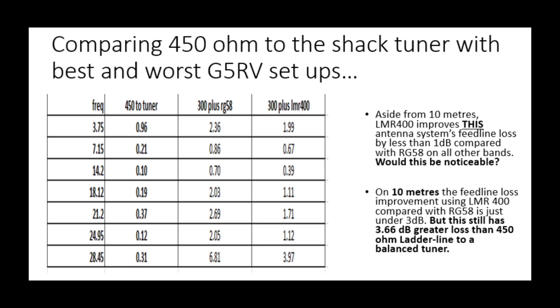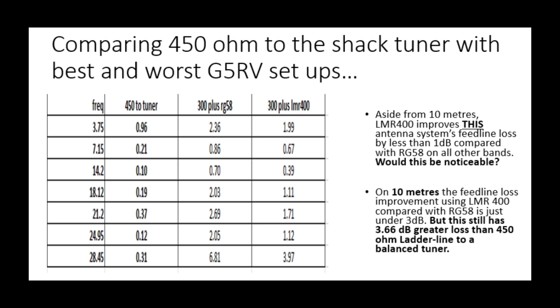On some bands it doesn't matter much — certainly on 40 and 20. On 80, we're still about a dB down on the 450 ohm even using LMR400. On 17 we're about 1.3 dB down; on 15 and 12 about a dB down. But the big thing is on 10 meters: even using LMR400 instead of RG58 with the G5RV, we're still 3.6 dB worse off than bringing that 450 ohm ladder line directly into a balanced tuner in the shack. If you don't care about 10 meters, you could get away with RG213 or LMR400 and not see a world of difference.